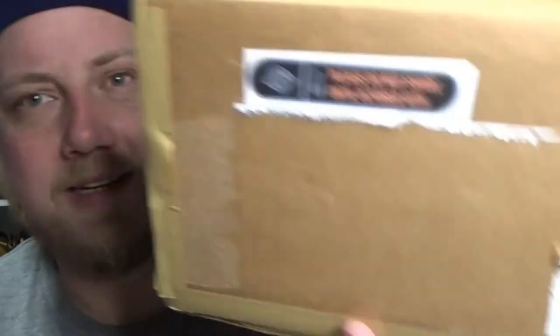I did myself the favor of pre-opening it, because they said do not share until October 10th. We're about 10 days past that — being in Australia, it does take a little while to get here.